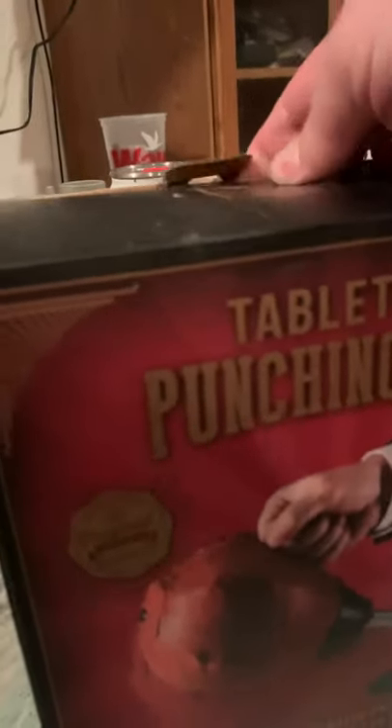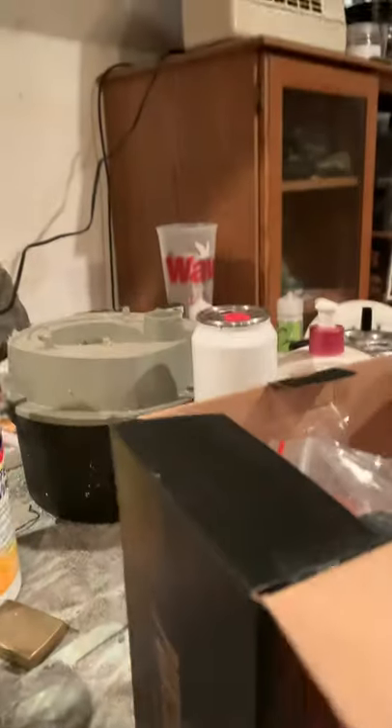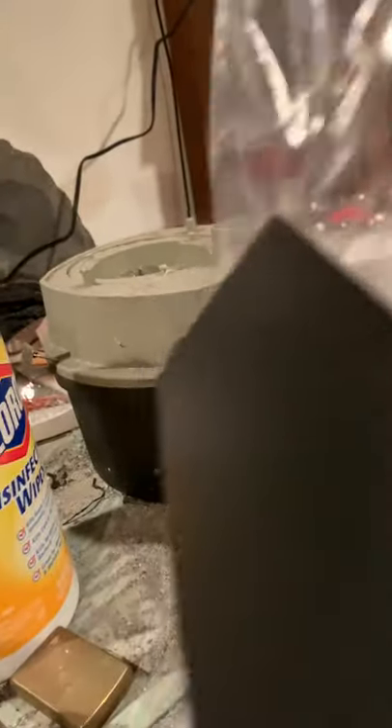Crack into it. So we got... Whoever made this probably has severe anger issues, don't you think? A desktop punching bag. Let's think about it for a second. Got that. That's a bag. There you go. There's the pump. I don't know what else is in here.